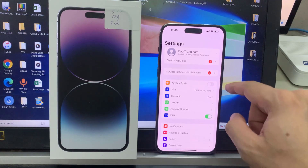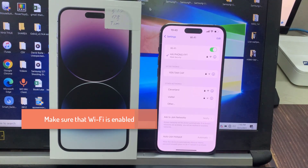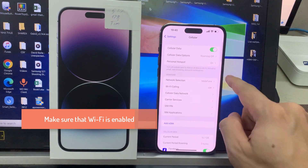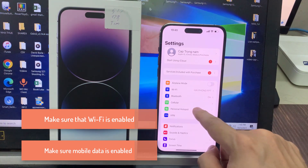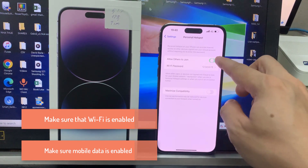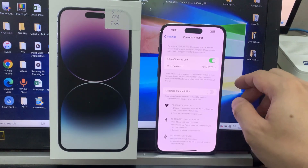So what we need to do first is go to the iPhone and go to Settings. Make sure that Wi-Fi is enabled. Also, we want to make sure mobile data is enabled. And then we want to come down to mobile hotspot.